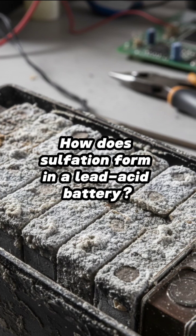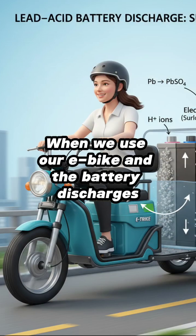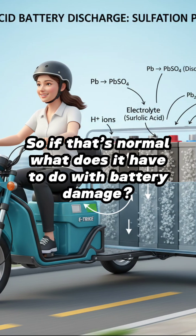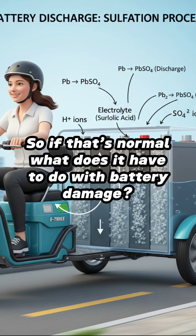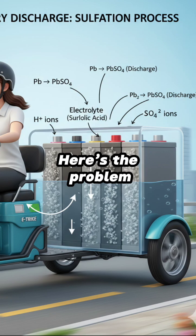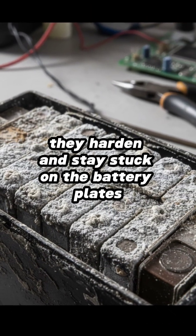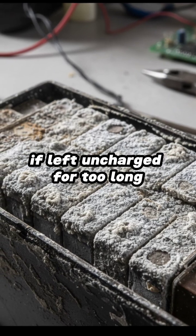How does sulfation form in a lead acid battery? When we use our e-bike and the battery discharges, it's normal for lead sulfate to form. So if that's normal, what does it have to do with battery damage? Here's the problem: when these lead sulfate crystals build up, they harden and stay stuck on the battery plates if left uncharged for too long.